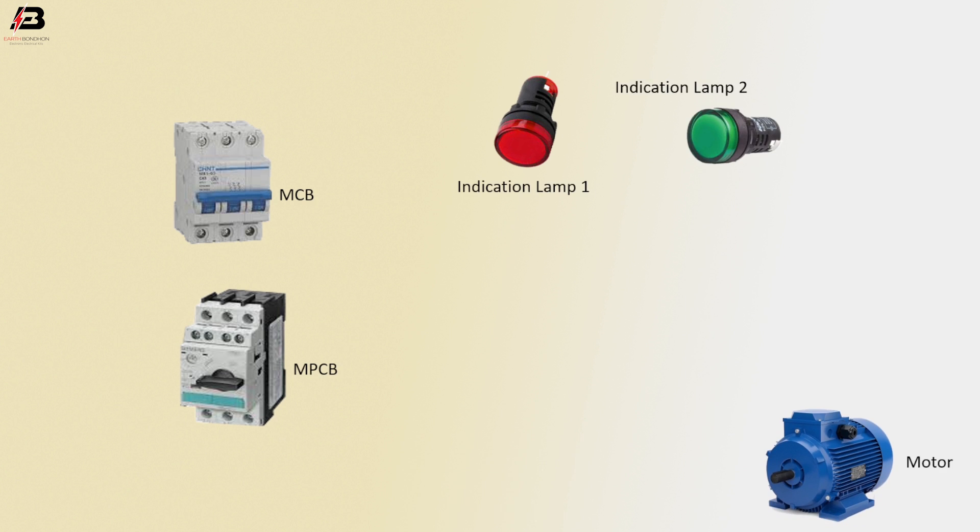Motor. First phase connection to MCB circuit breaker. Second phase connection to MCB circuit breaker. Third phase connection to MCB circuit breaker. Three phase connection from MCB to MPCB.